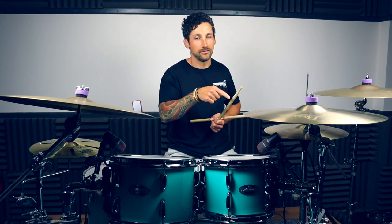Once you've got that down, we're gonna add that kick every time you hit the right stick on the hats — put that kick in on top of it. And there we've got the completed inverted paradiddle groove.